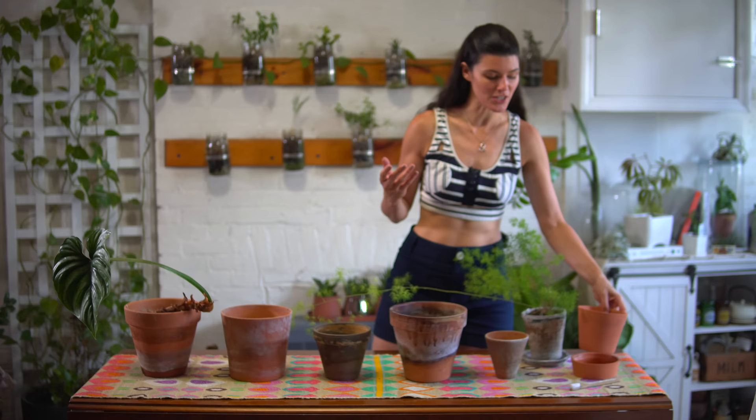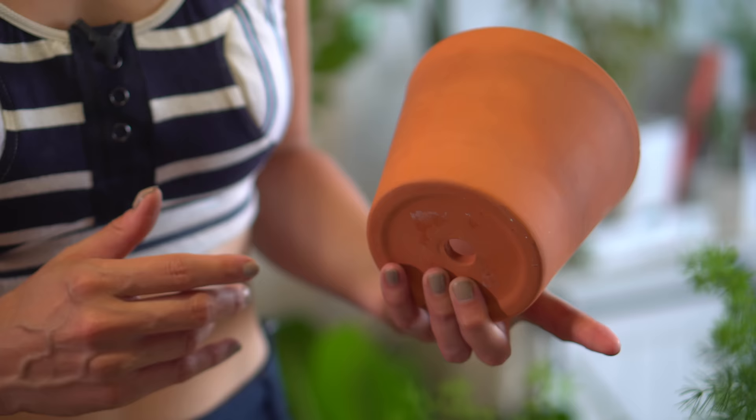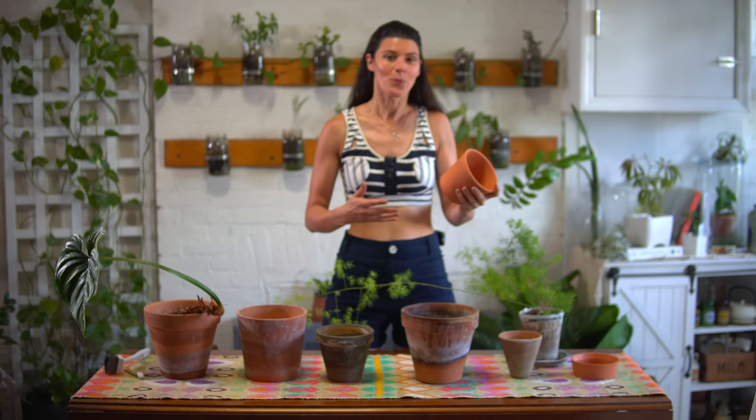As many of you already know, one of the most common planters that we have are terracotta pots. This is what terracotta generally looks like — it's nice and orange, and it's made out of clay. This clay happens to be porous, and what I like about terracotta is that fact, but what that means is that water can move freely in and out of the planter pot.